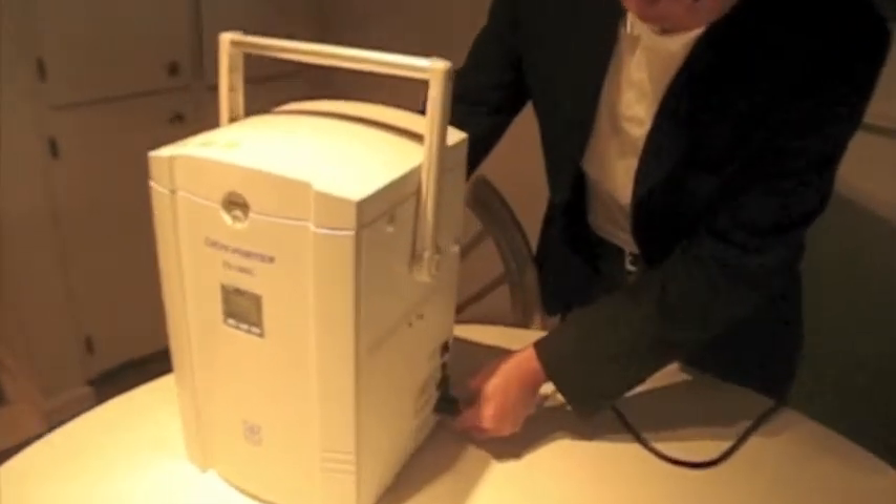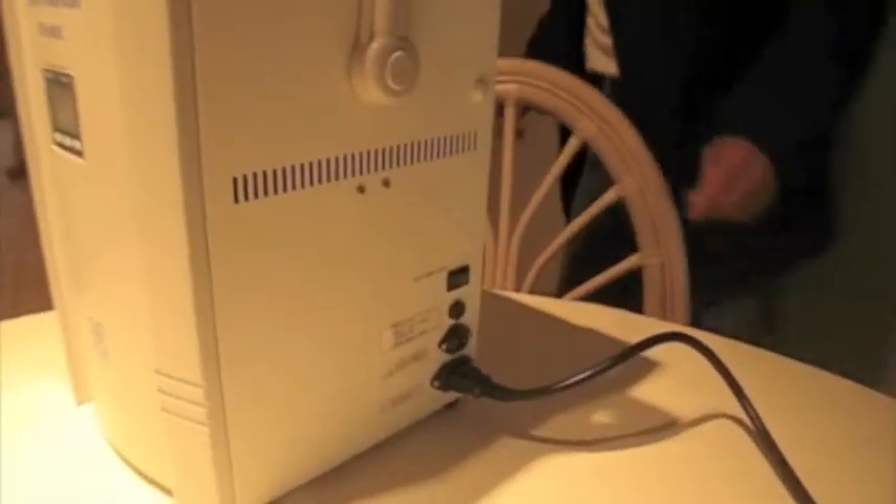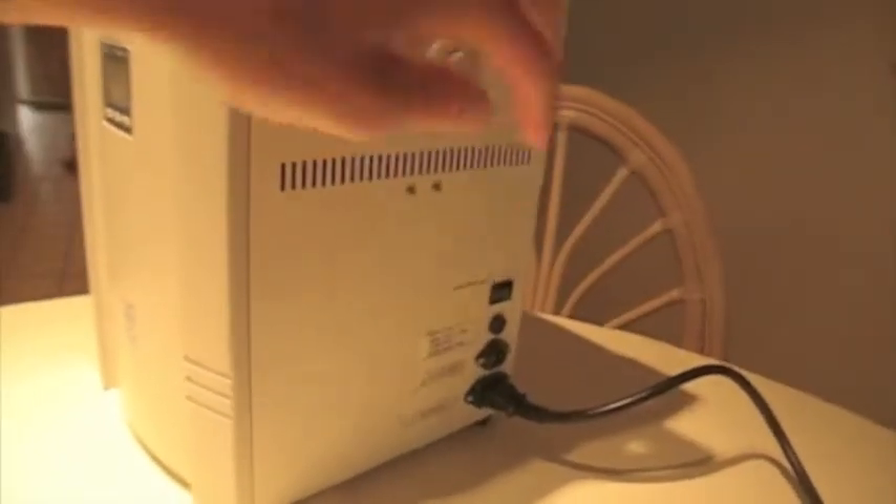Once the Cryoporter has been turned on, it can reach negative 80 degrees Celsius within two hours. At that point, any specimen that is added will reach parity in just four minutes.